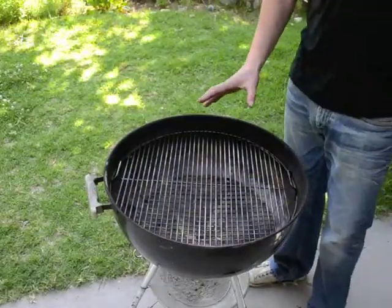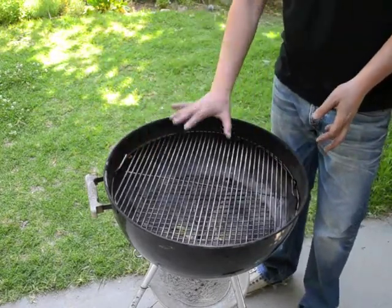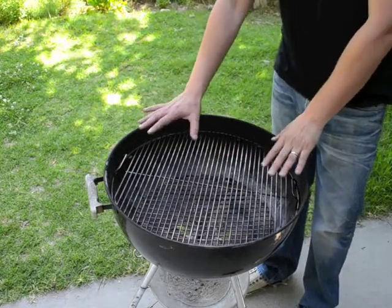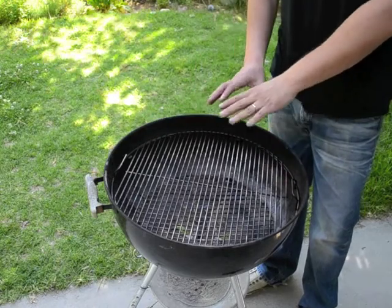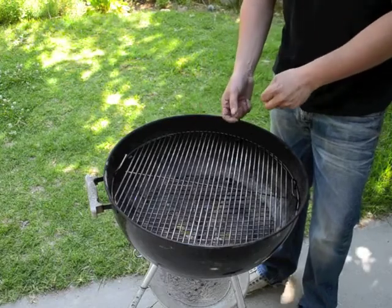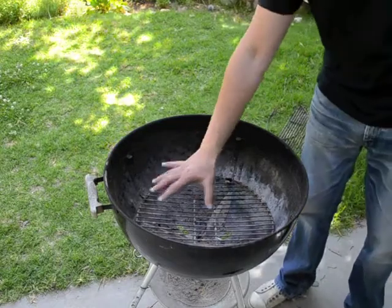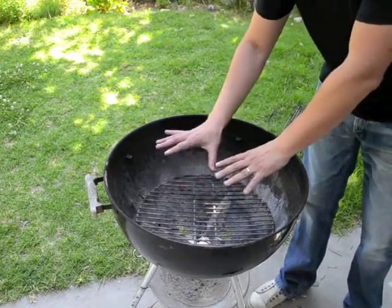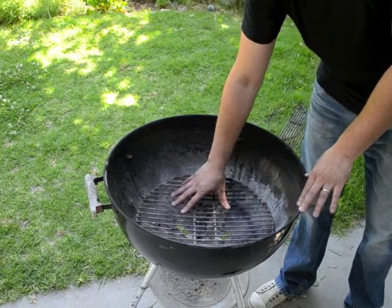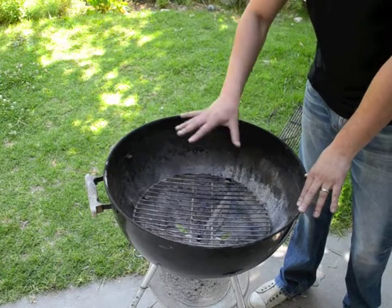One of the keys to indirect heat cooking is that you want to create basically two different zones on your cooking surface. You're going to have a zone or zones that are high direct heat, and then you're going to have your indirect heat zone where there is not direct heat coming from the coals to your food. That's going to be accomplished by how you arrange your charcoal in the bottom of the grill.